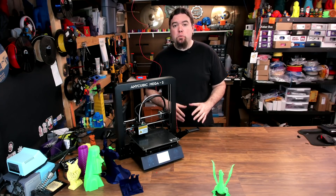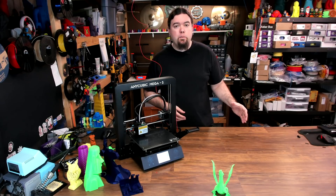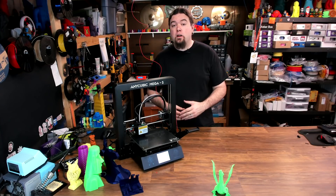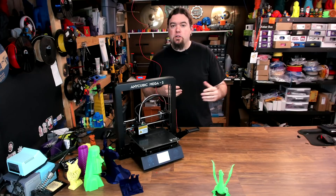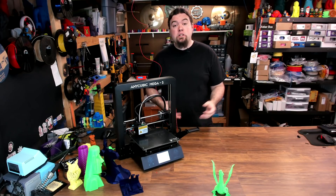What about firmware? This printer does run some version of Marlin, and Anycubic does have a GitHub page with a couple of versions of their firmware, but I've yet to see one for the Mega S. Hopefully Anycubic does have a version you can download somewhere and make alterations if you need to.